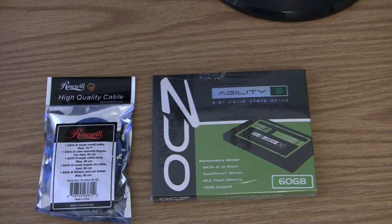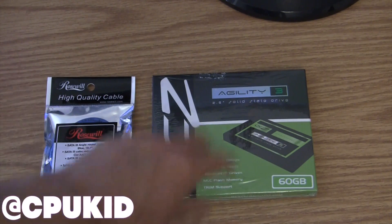Hey guys, how are you? It's August 25th, 2011, and if you've been following me on Twitter, then you'll know that I just got a solid state drive.